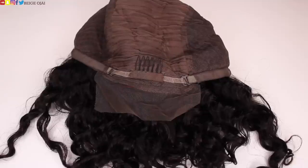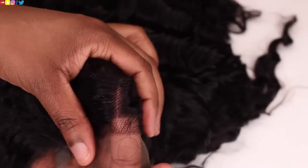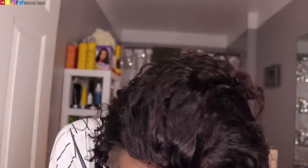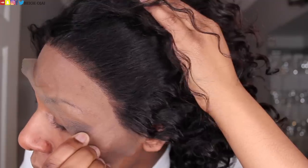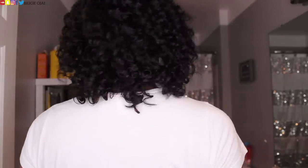I chose to get a bob, so I did choose to order this wig in 10 inches because I wanted something very sleek, short, and cute. This is the parting space in the hairline after I tried the wig on. I just wanted to show you guys how deep the parting space goes and how the hairline looks on an actual head.